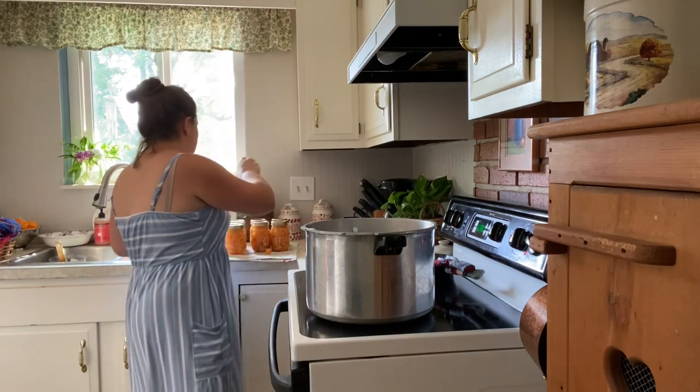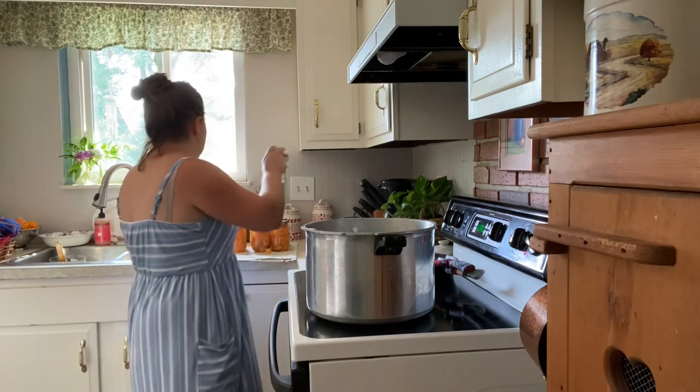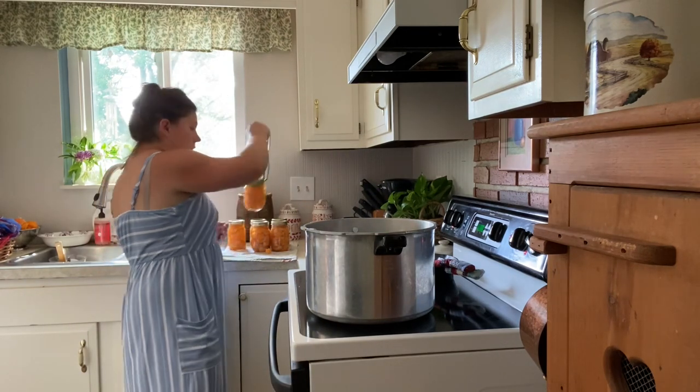After you have put your lids on finger tight, go ahead and slowly lower your jars into the canner. Your canner should be pretty hot by now and ready to get boiling.